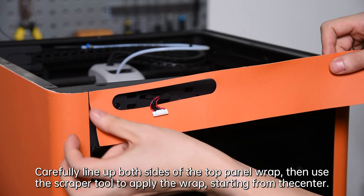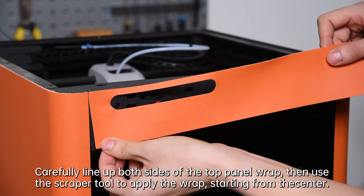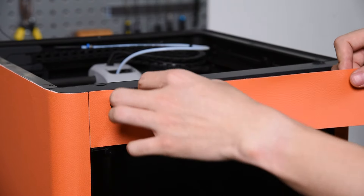Carefully line up both sides of the top panel wrap, then use the scraper tool to apply the wrap starting from the center. Then carefully apply the whole wrap.